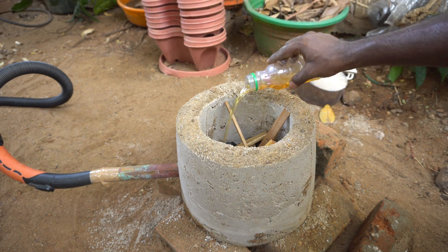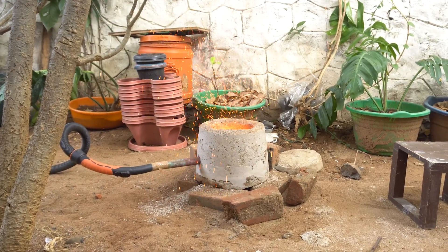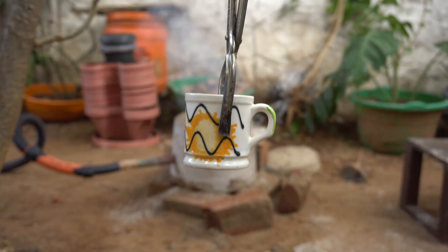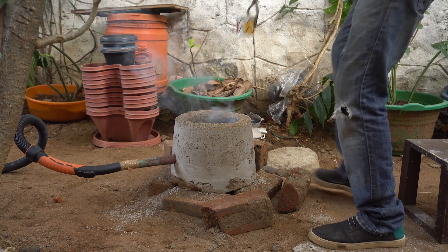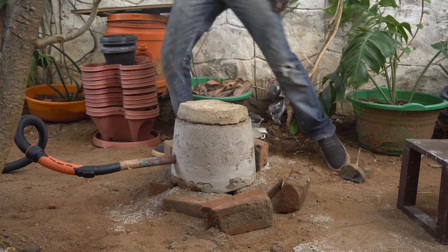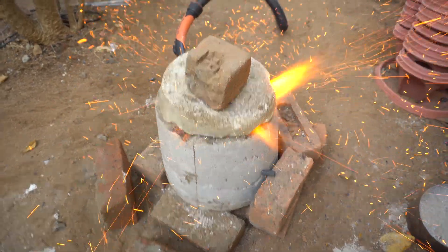Let's pour a little bit of kerosene just to get the fire going. The vacuum cleaner plan was a terrible idea because it was throwing up a load of fire everywhere. The cup with the mixture we had prepared goes into the furnace. The vacuum cleaner was spewing out fire everywhere so I had to switch to the hand crank blower.